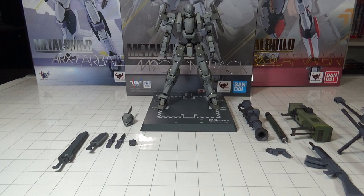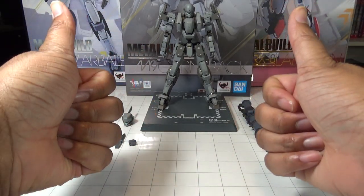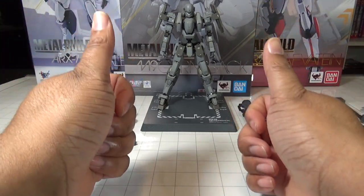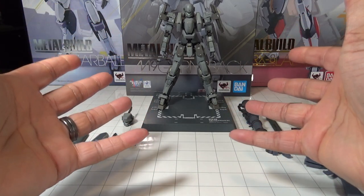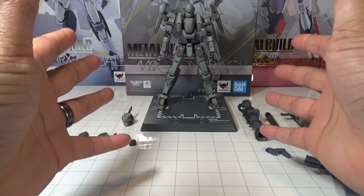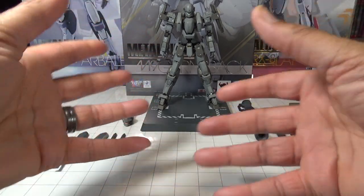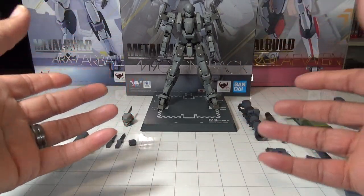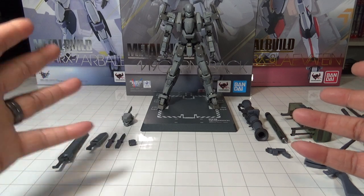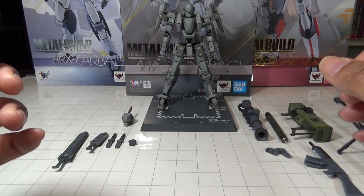Here we have the Metal Build M9 Gernsback from Full Metal Panic Invisible Victory — an awesome anime and once again an awesome Metal Build figure from Bandai Tamashii Nations. I picked up this figure on pre-order from the Big Bad Toy Store website, a great place to get figures like this, anime, third-party figures, Transformers, action figures, Gundams and Gunpla.